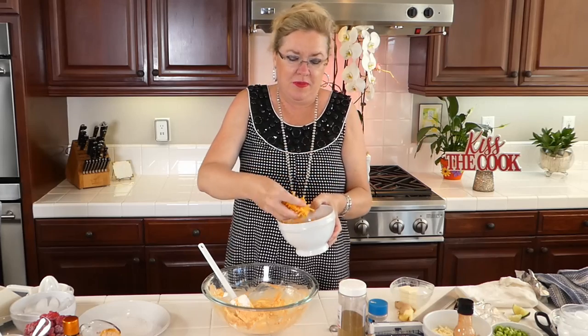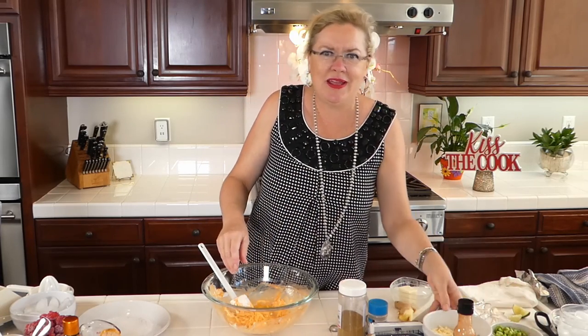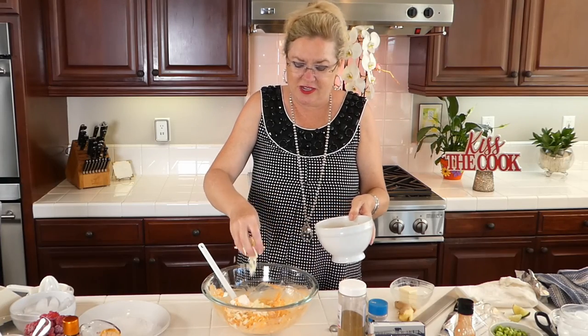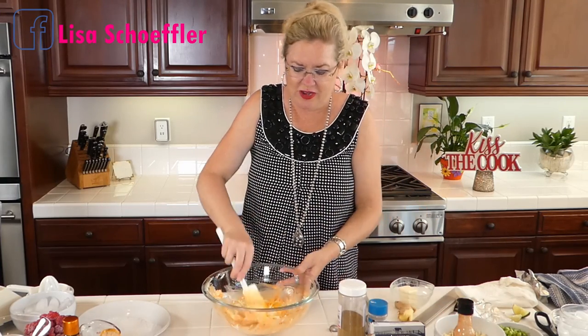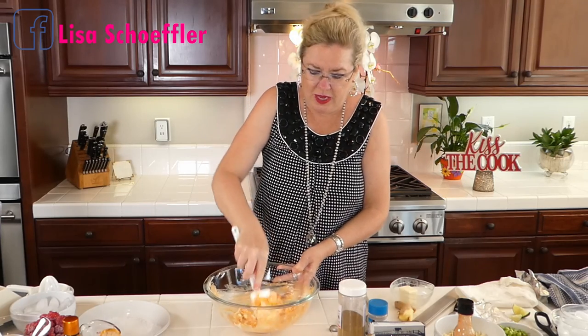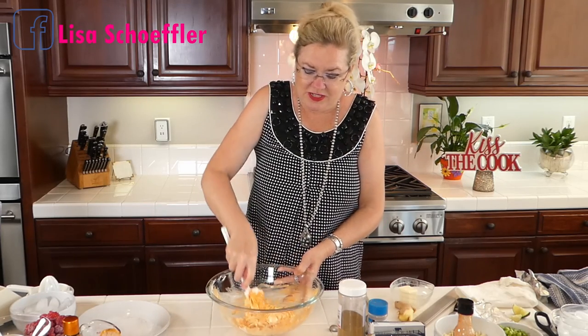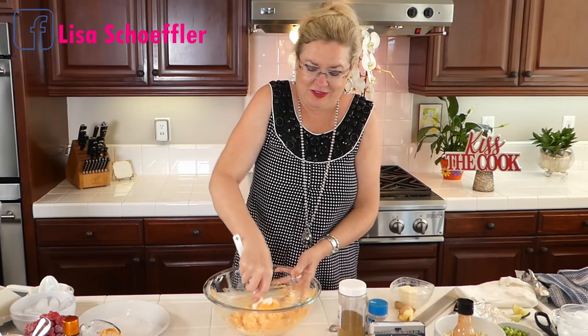I'm going to put about a half cup or so of cheddar cheese, and then about a half cup of jack cheese. I like jack cheese in enchiladas because it gets nice and gooey — you always love to cut into your enchilada and have it be gooey. So I want to get this stuff all mixed up before we get our chicken going in there too.